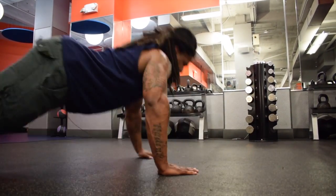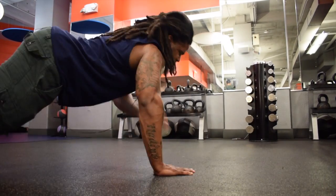I'm going to link in the description below how many sets and reps I did for each exercise, as well as the rest time.